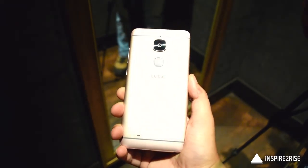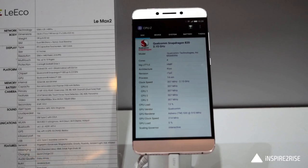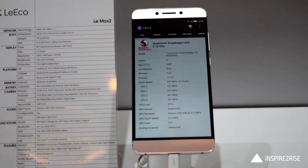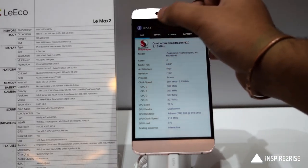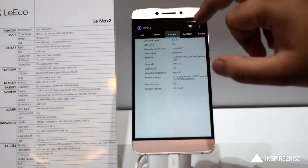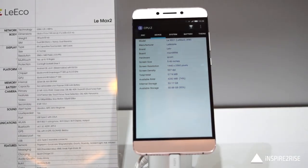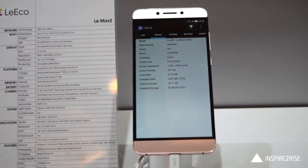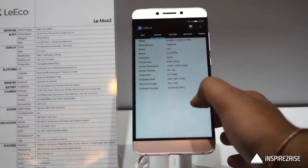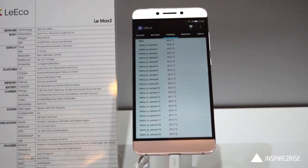You get a 21-megapixel camera on the back and an 8-megapixel front-facing camera. It comes with the Qualcomm Snapdragon 820 chipset with two options: 4GB or 6GB RAM, and 32GB or 64GB storage. It has a 3100mAh battery with Quick Charge 2.0 and connectivity options like Wi-Fi HSPA+ and 4G LTE.